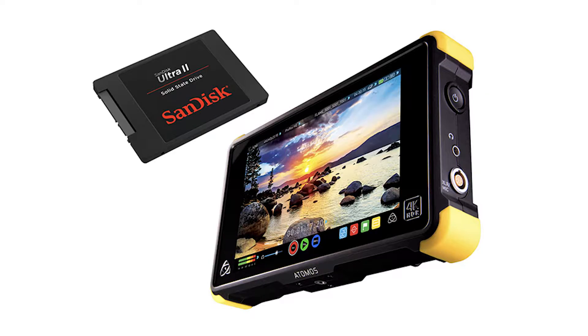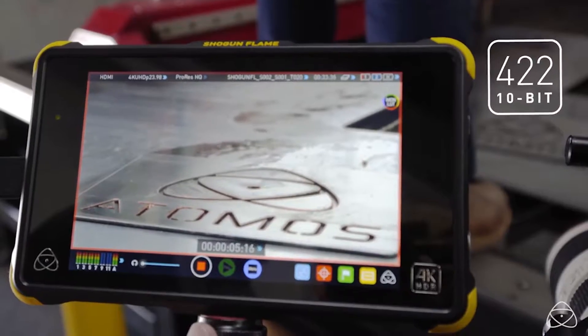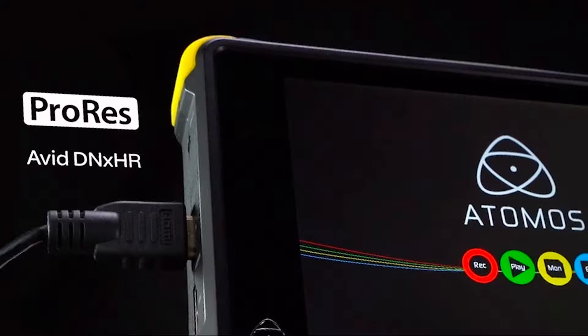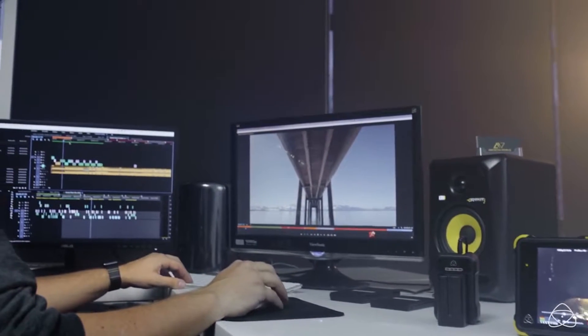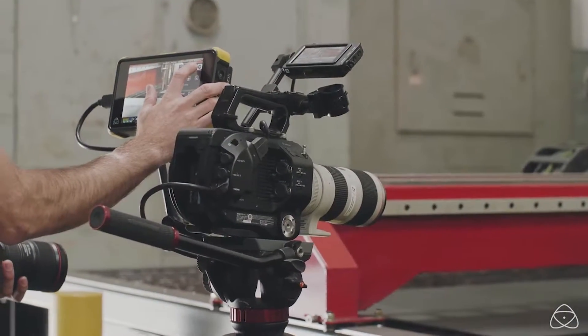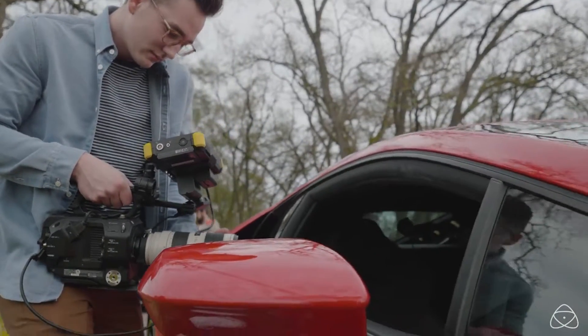It can record to 2.5-inch SSD drives and can record using 10-bit, 4:2:2, Apple ProRes or Avid DNX HR codecs. The Shogun Flame also supports 4096 by 2160 DCI 4K RAW video streams over SDI from select Sony and Canon cameras using ProRes or DNX HR encoding.